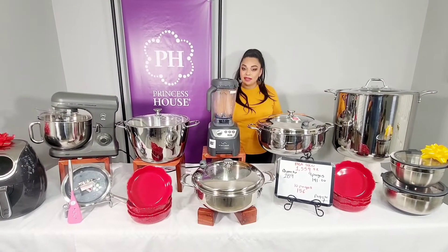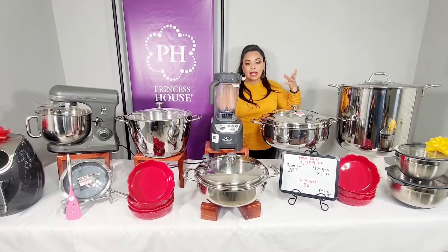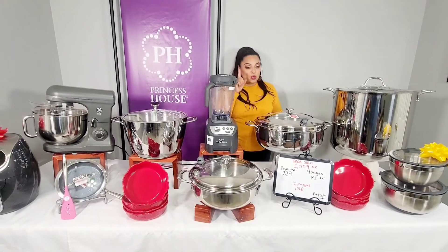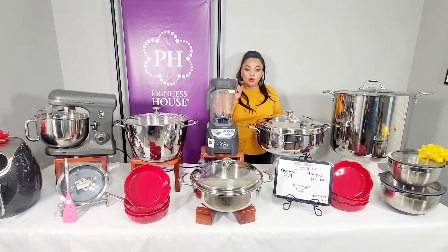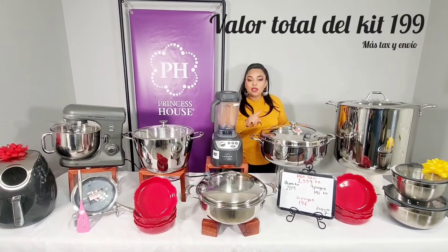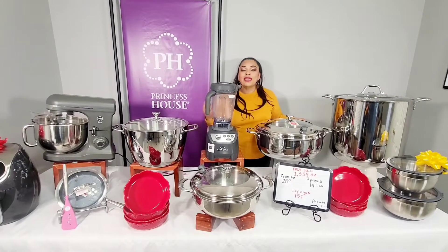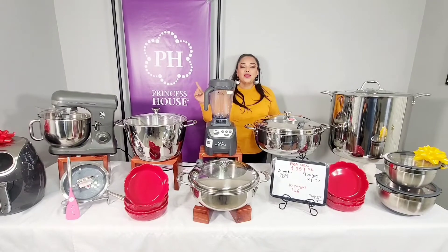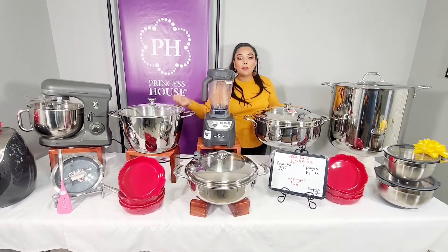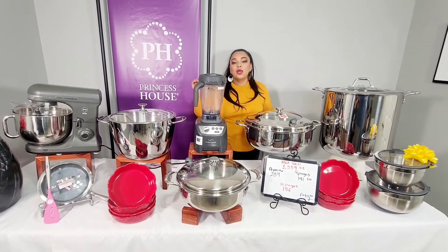Si a ti te gustaría inscribirte en la compañía con este paquete, lo puedes hacer. Tú nada más pagarías tu kit de $75.00 y el resto se pagaría con la ganancia de este paquete — llámame y te puedo decir cómo inscribirte. Ya sea que lo quieras para consumo personal, para compartir con tus familiares, o si lo quieres iniciar como un negocio, estaré encantada de poder ayudarte, asesorándote en todo lo que tú necesites, todas las dudas y preguntas que tengas — aquí estaré de la mano ayudándote en cada paso.